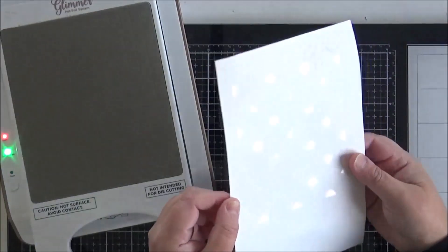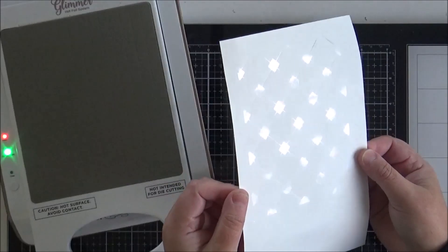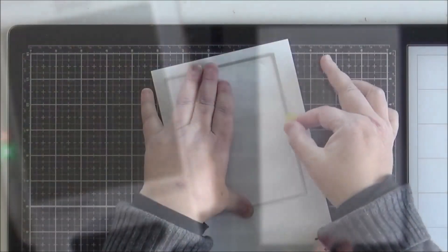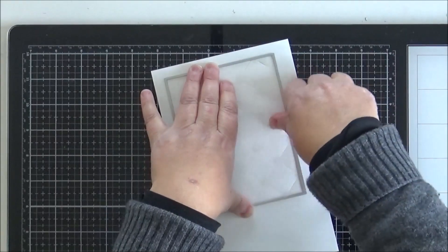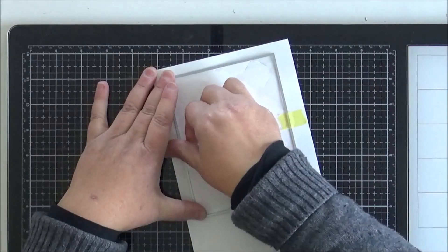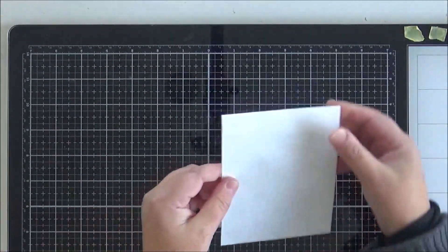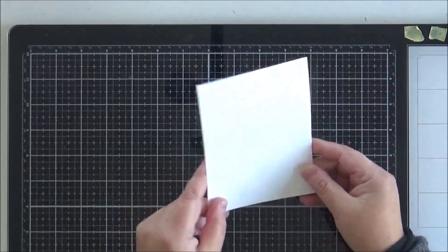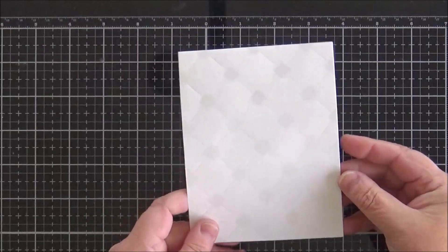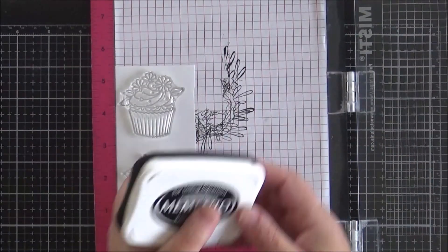I'm going to pull off that foil now and show you how that background is looking. If I tilt it into the light you can really see how pretty that foil is and how it shines, but it is really subtle on your background. I'm just going to tape a rectangle die over the background and trim that out with my die cutting machine. Here's another quick look at how pretty that foiling looks.